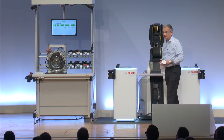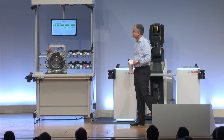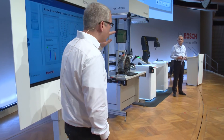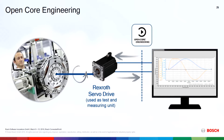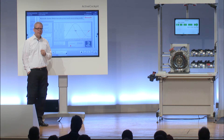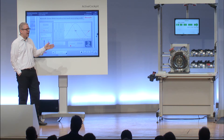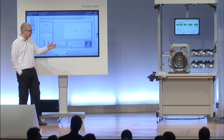We have OpenCore engineering, which is something specific and still unique in the industry. OpenCore engineering allows us to hook into the servo. The servo drive acts as a sensor and control it, and also read out detailed results through a standardized interface, which makes it very easy to integrate with tools like National Instruments LabVIEW, making the life of software people who need to solve this type of problem very easy.